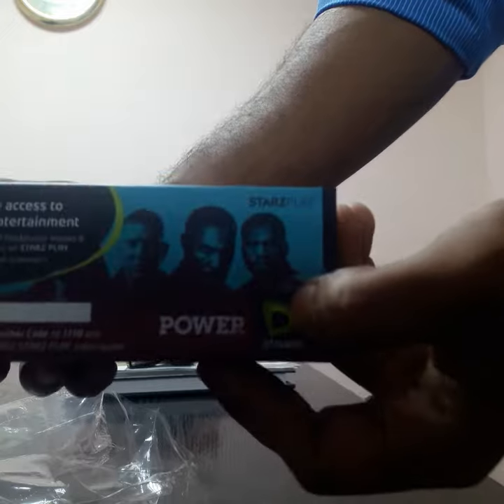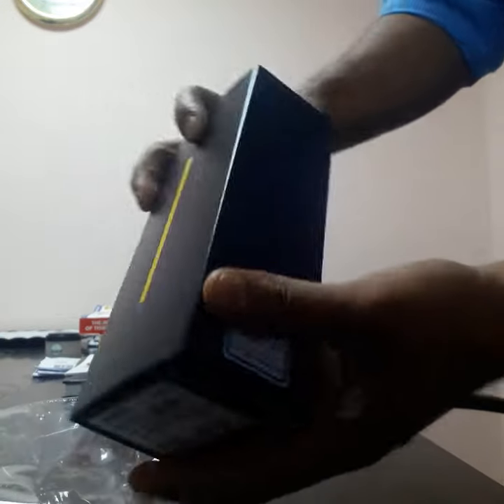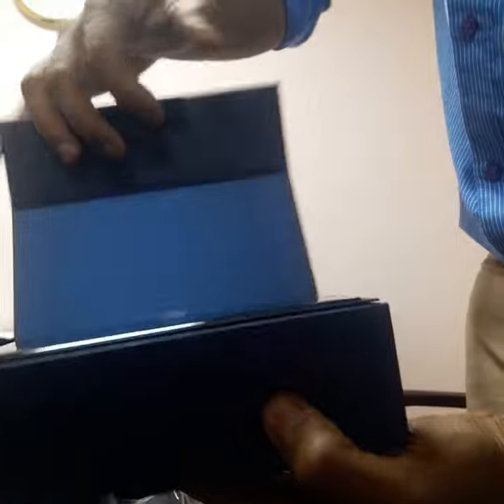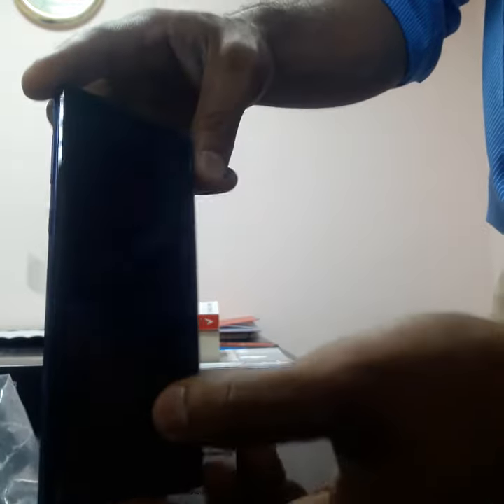This is from Itisalath — Samsung Galaxy Note 9. This is Galaxy Note 9.